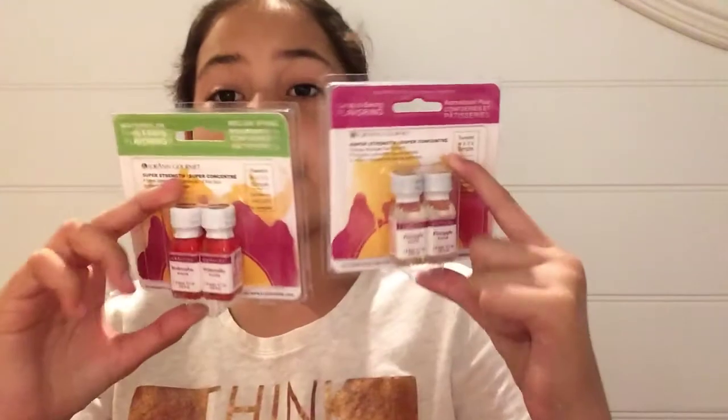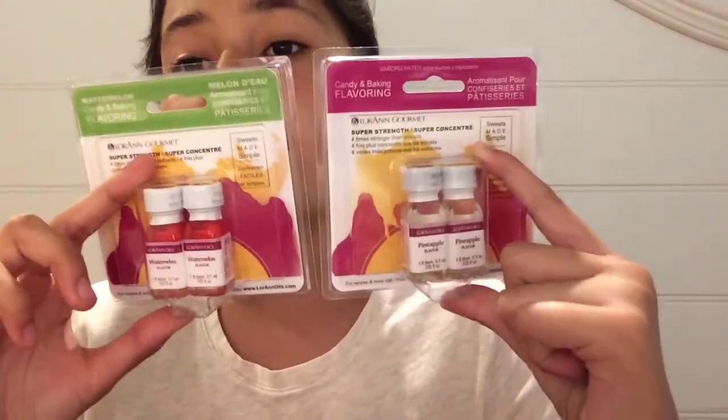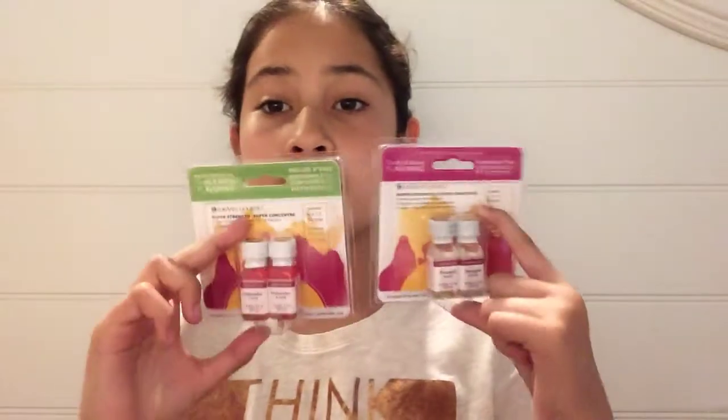That's it. So thanks for watching — like and subscribe, and hit the bell to get notifications whenever I post. Hit the like — I hope we can get to 100 likes. And comment down below if I should make a video of me making slime and putting one of these scented things in it.